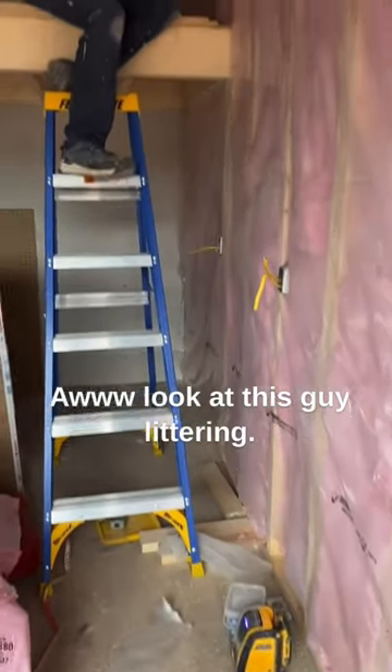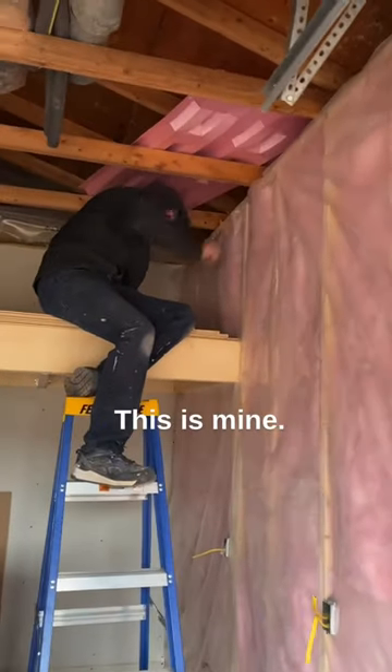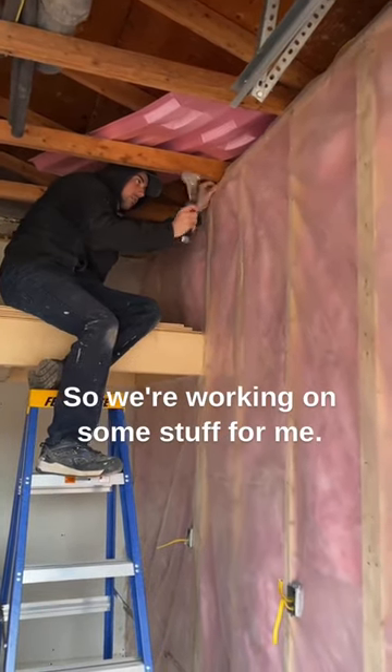Oh look at this guy littering. Yeah, well you know. It's my garage, man. Pick it up — this is not a customer's job, this is mine. We had a situation, so now we made the best of it. We're working on some stuff for me.